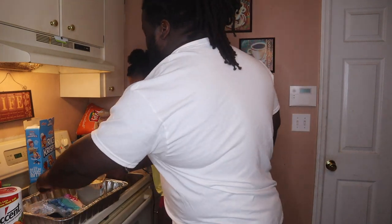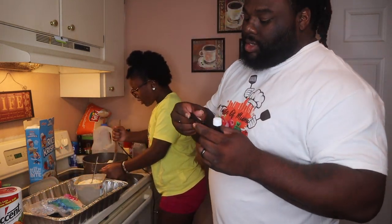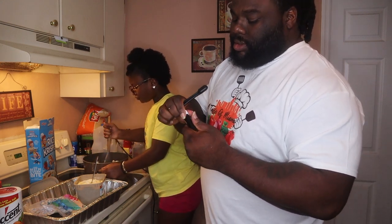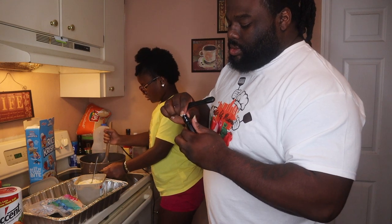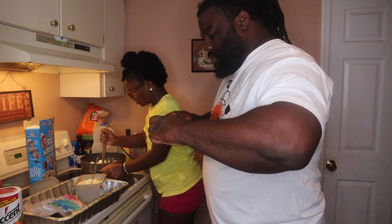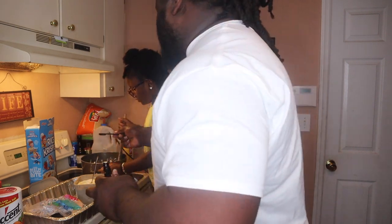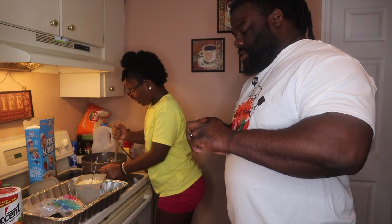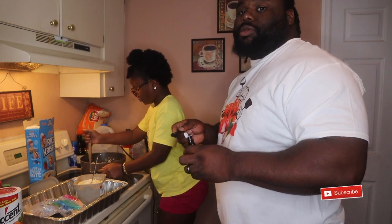Then we gonna get a half a tablespoon of vanilla extract. Stir that thing now, get to the bottom y'all. You're gonna add a whole tablespoon, you feel me?